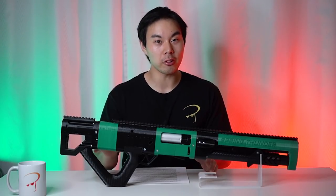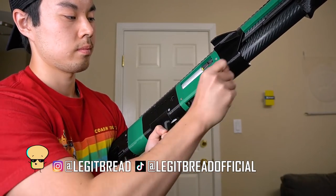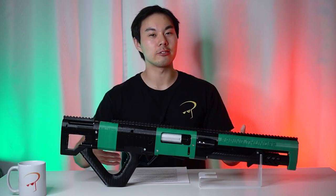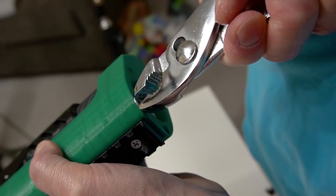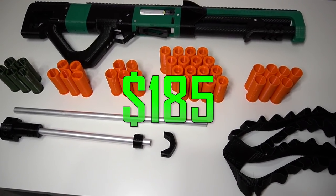This is the Spring Thunder, a fully custom made blaster and the closest thing you'll get to a real life shell ejecting Nerf shotgun. Today I'll be showing you why it lives up to its magnificent name, the unexpected pitfalls, and whether it lives up to its $185 price point.